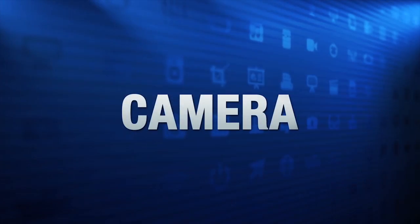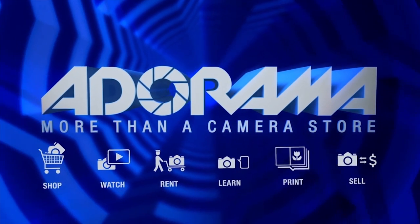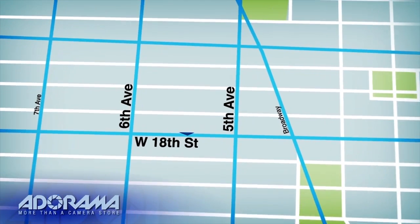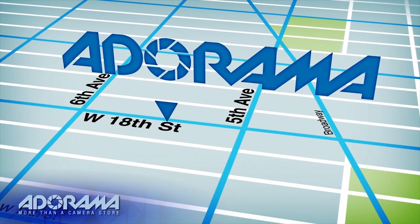For all the latest photography, video, and computer gear, visit Adorama.com. Place your order by 8 p.m. and it ships the same day. Plus, next time you're in New York City, be sure to visit our store located on 18th Street between 5th and 6th Avenue.